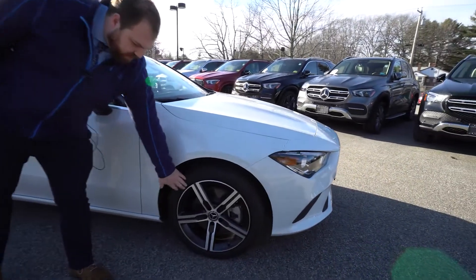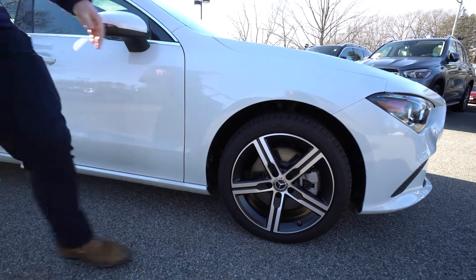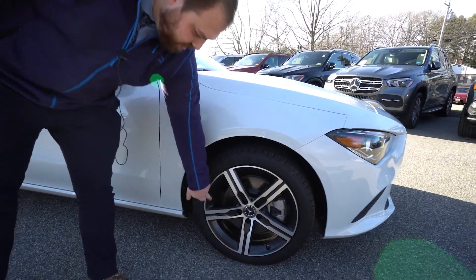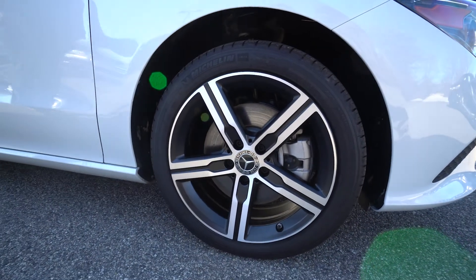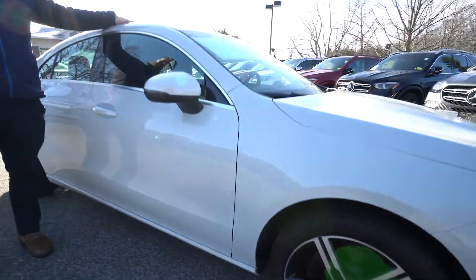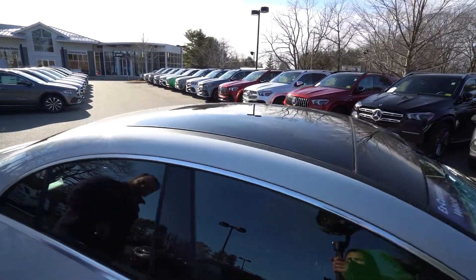First up we have the 18-inch 5-spoke wheels with black accents. It does have the black accented interior of each 5-spoke, which ties in very nicely with the black roof and some of the black interior, bringing it together as one whole package.